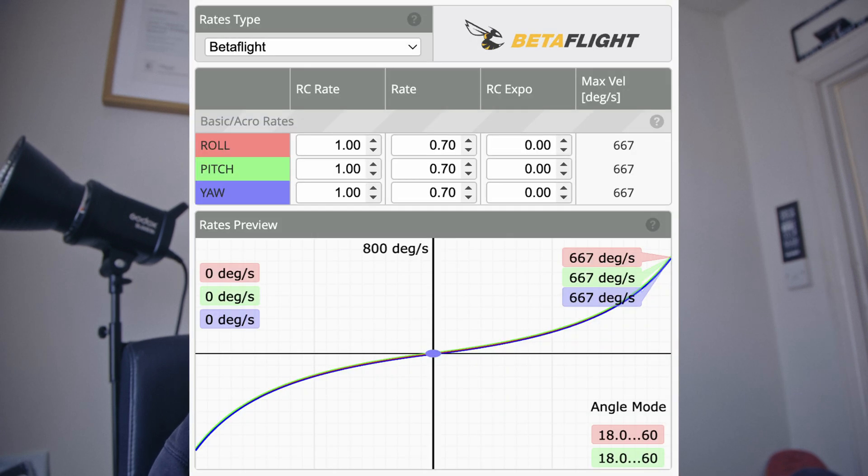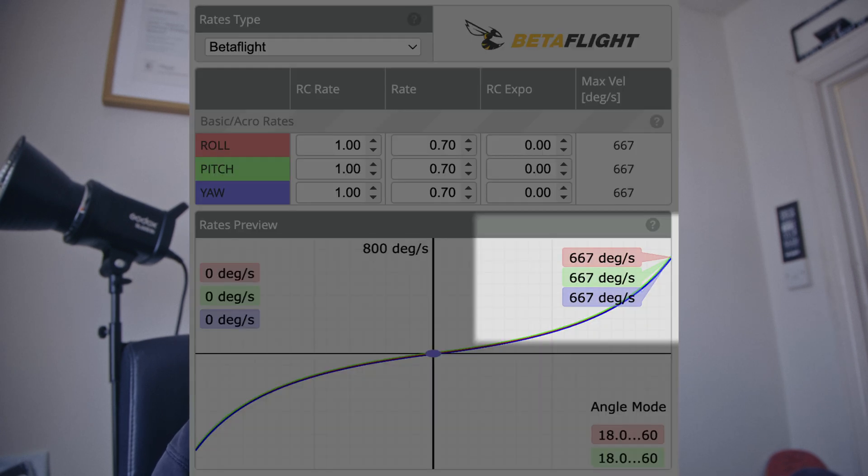I remember Dodd FPV did say use standard Betaflight, so I'm going to test Betaflight again and see how that is. Interestingly all of them say 667.